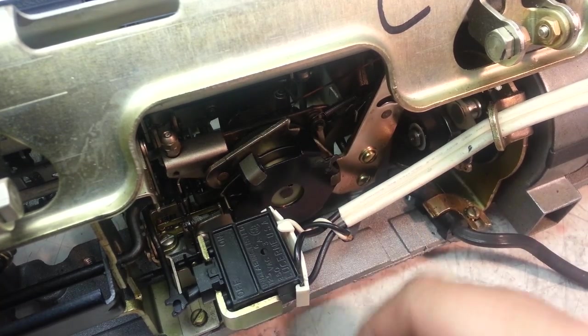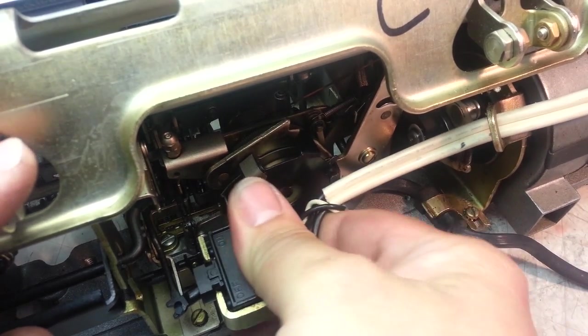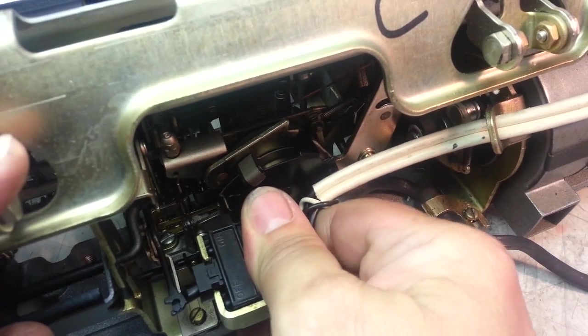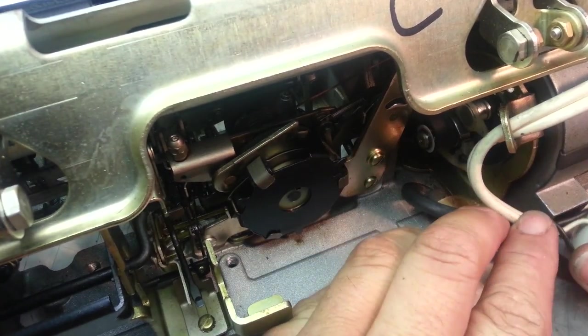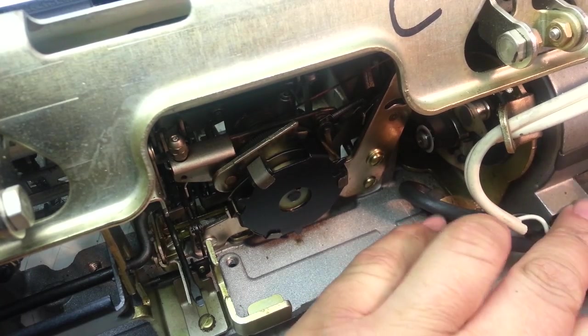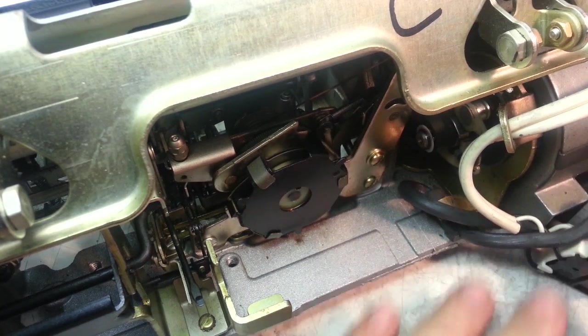We're going to take this out. The best thing to do is move the switch out of the way. I'm going to try to do this without any tools — there we go, let's get that switch out of the way. The sheared machine is off.